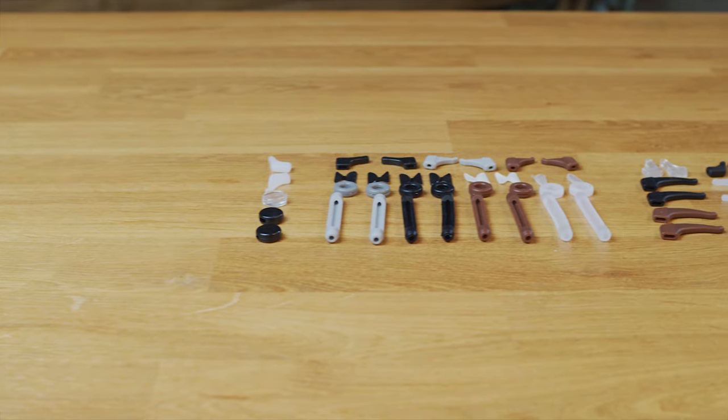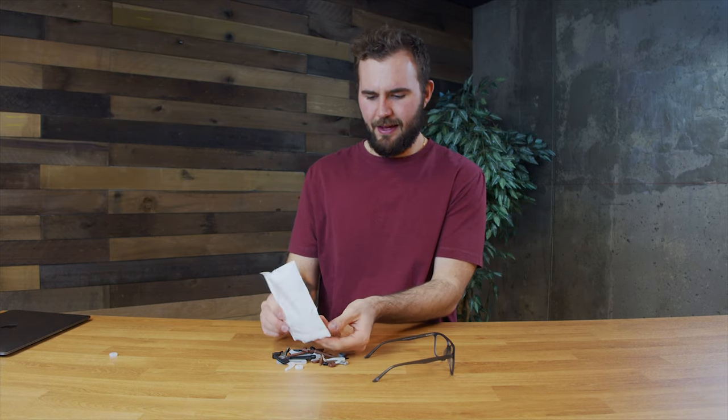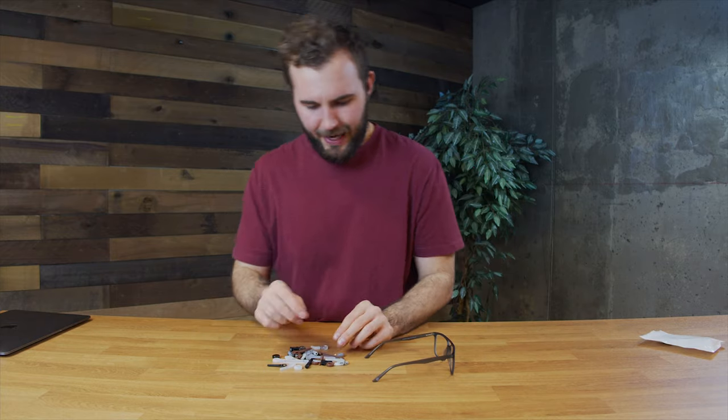I was looking around and I actually found a product that might work to help fix this problem - a pack of non-slip rubber pieces that you can put on the back of the temples to try and hold them secure to your head. It's basically a value pack - it comes with a bunch of them in a bunch of different shapes and three or four different colors.